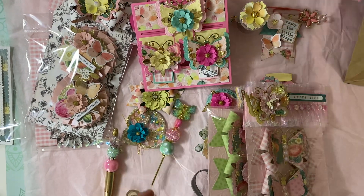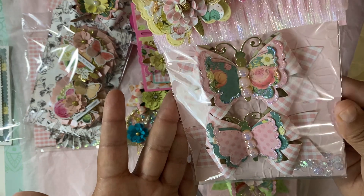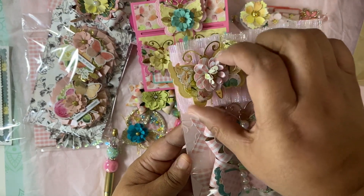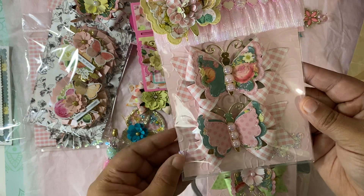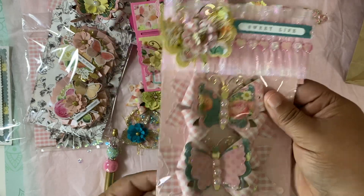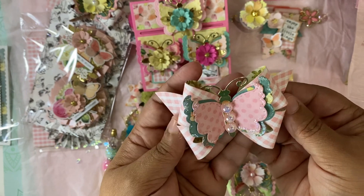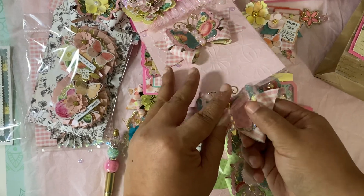Thank you so much for making that — it is beautiful. Look how it's packaged with a little sequin in there. She stickled up the butterflies! Look at the trim — it's just perfect, this is just perfection. I love it! These butterflies and bows are so gorgeous. They're not stuck down, so that's awesome. Those are gorgeous — beautiful butterfly bows.